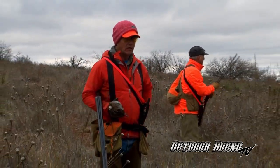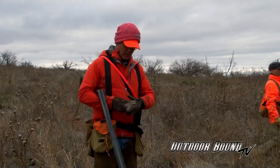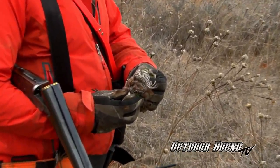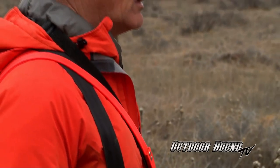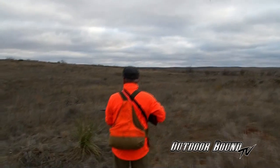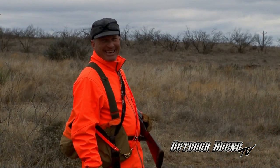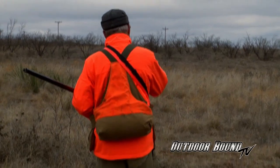The bird we killed about 30 minutes ago didn't have any feed in it, so now this one here is about half fed. So in just 30 minutes we went from no feeding to half crops full. Let's keep going while the feeding frenzy is on. Let's go find some more birds. You see that covey down there?